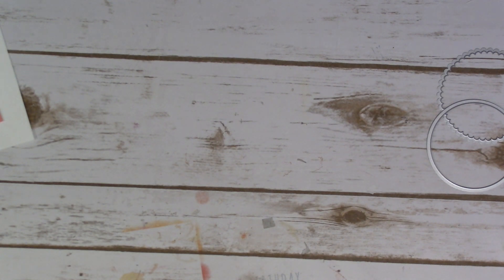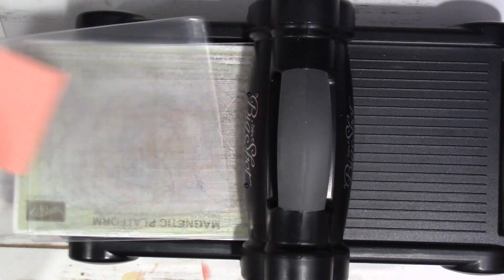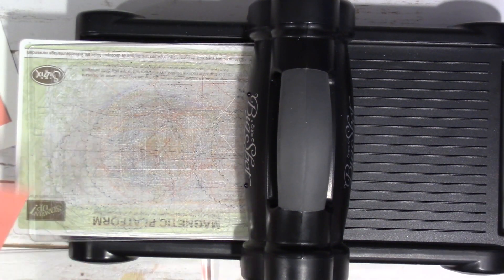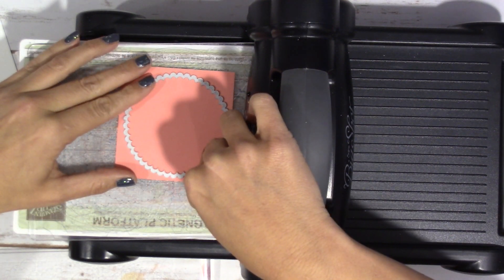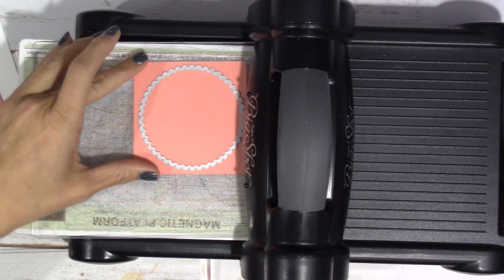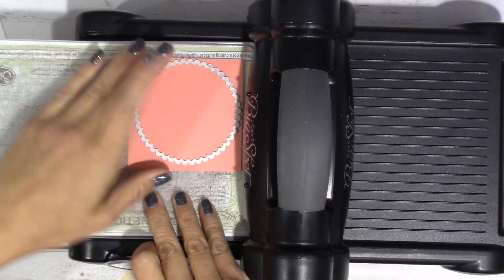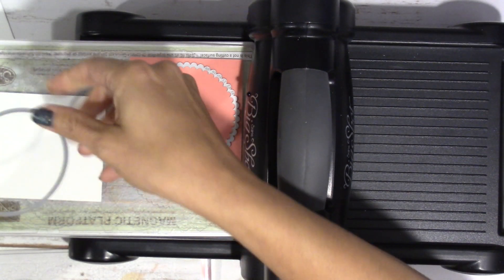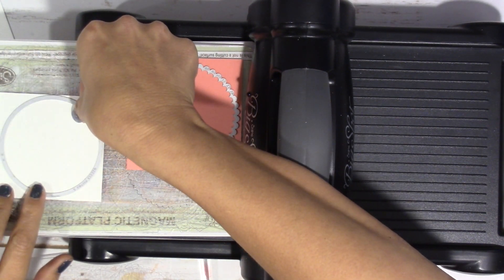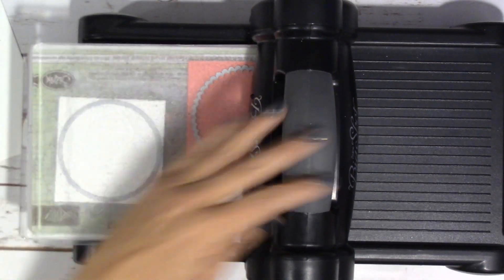As long as we have this space cleared out, I'm going to go ahead and bring out my Big Shot and let's go ahead and cut our scallop circle. I think I'm going to stamp on this other one, so forgive me — I might pull this out twice. Sometimes I like to stamp my image and then cut it out, but I think I can cut it and then stamp it. Hopefully it'll turn out, otherwise we might be doing it again.